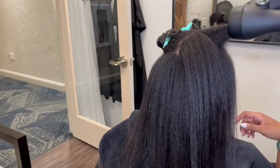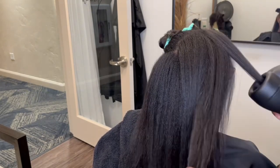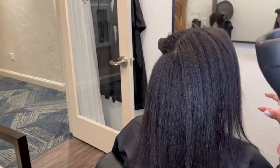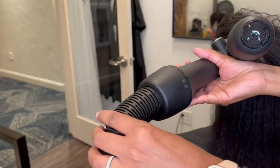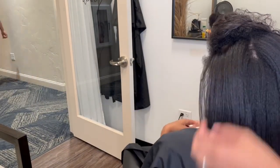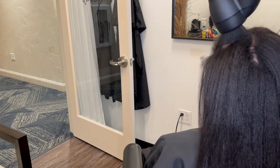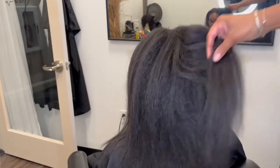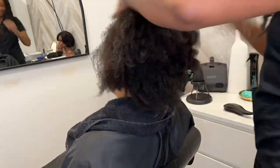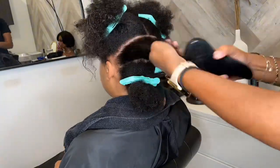Some of y'all might be wondering how much it is — as of right now it's $399 on their website. They do sometimes run promotions, and they also offer payment plans. It is worth every penny, especially if you care about your curls reverting, if you have tender-headed little kids, or if you're tender-headed yourself. I highly suggest this RevAir. If you're a natural hairstylist, you need this. Not only does it work great and help save and preserve your clients' hair, but it saves your body too because you're literally just standing there.